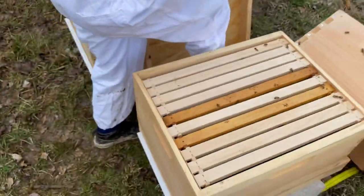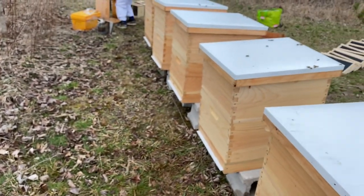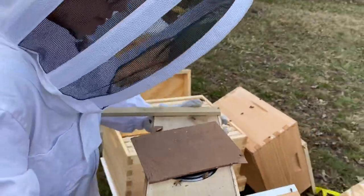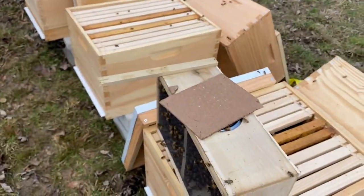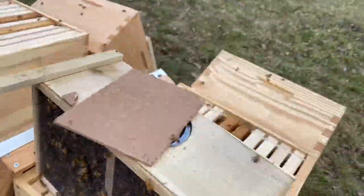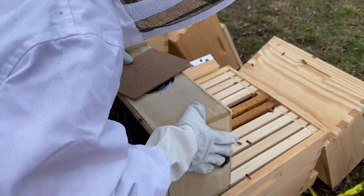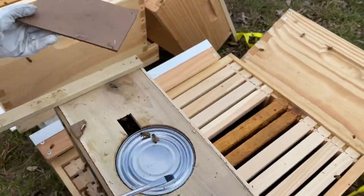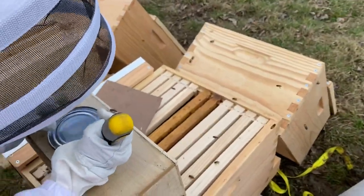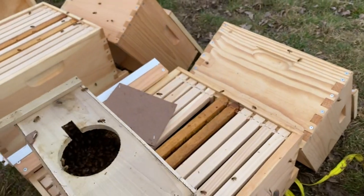Go get your package of bees — you're just going to put the queen in there, Anthony. Bring that screwdriver too. One big bump so the bees go to the bottom. Alright, remove that — let's take the can out. Good job, put the can in front of the hive on the ground.